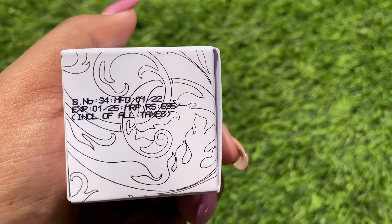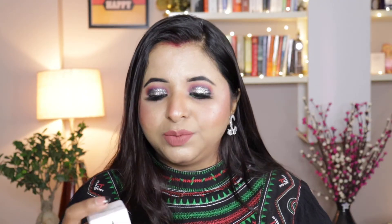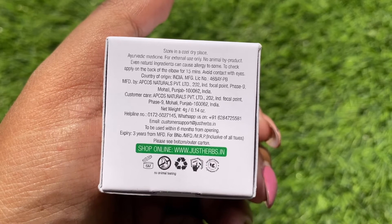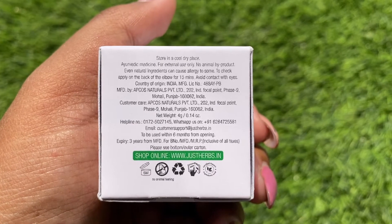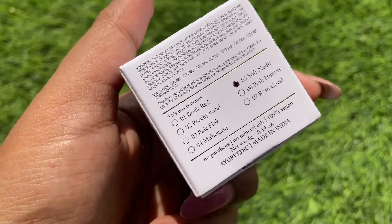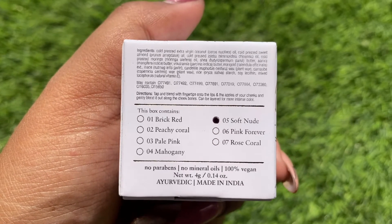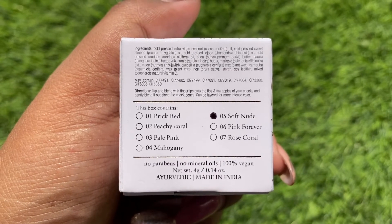Manufacturing date is January 2022 and expiry date is January 2025, which makes the shelf life of this product 4 years. They have also gotten some details about where to store, how to store, the manufacturing details, the customer care number, the helpline number, WhatsApp number, and everything printed. The cruelty-free and vegan, paraben-free and certified details are all mentioned in the box. There are 7 shades mentioned on the box itself and they have marked the shade that is in the box.